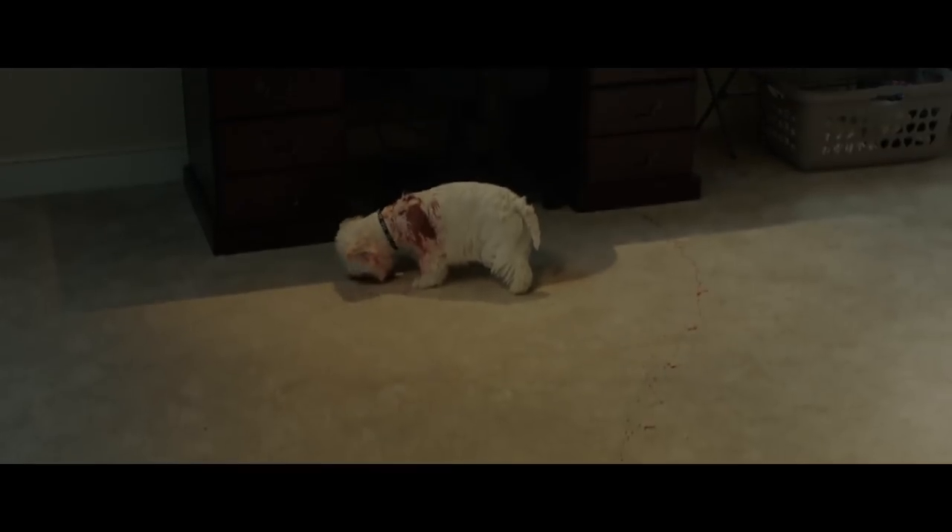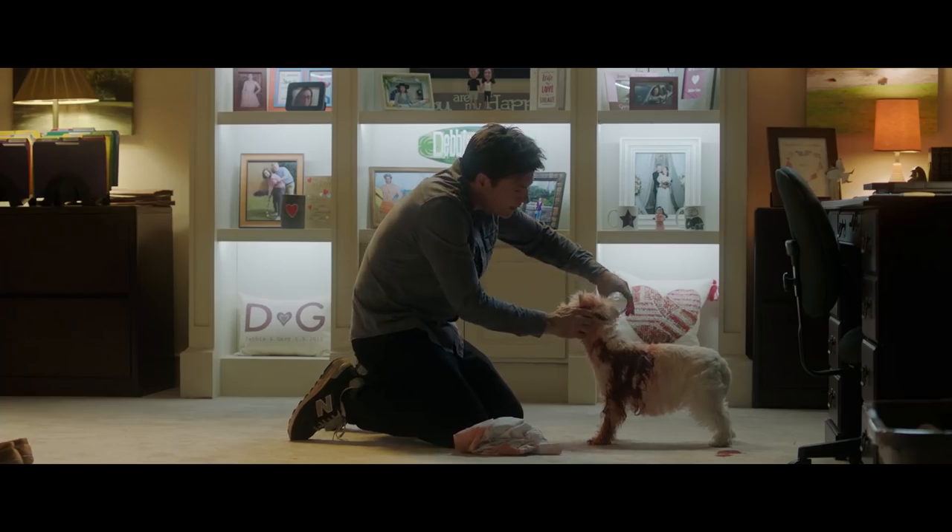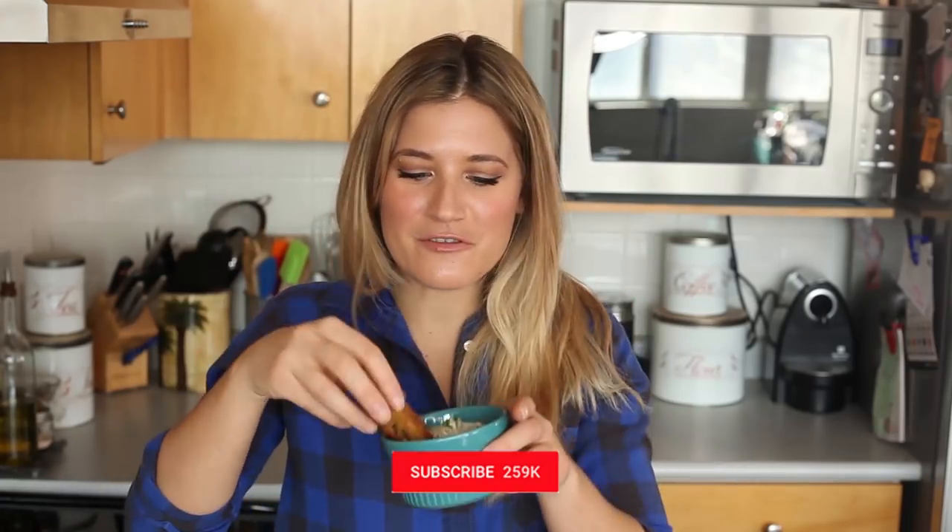Alright guys, if you like this recipe, don't forget to give this video a big thumbs up and let me know what your go-to game night snack is in the comment section below. Don't forget to check out Game Night — it is in theaters February 23rd, and I have linked the trailer in the description box below. And if you're new here, hit that subscribe button so you get to see my face and my food every single week. I'll see you next time. Bye!